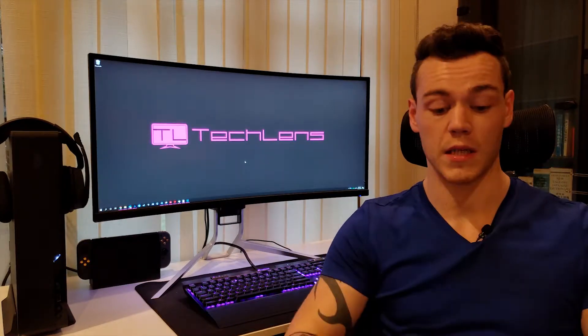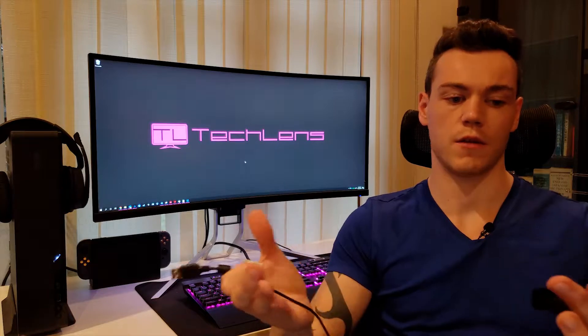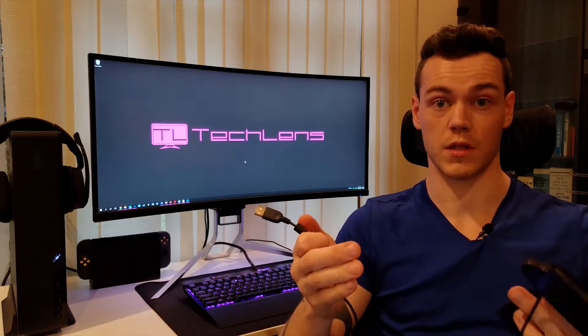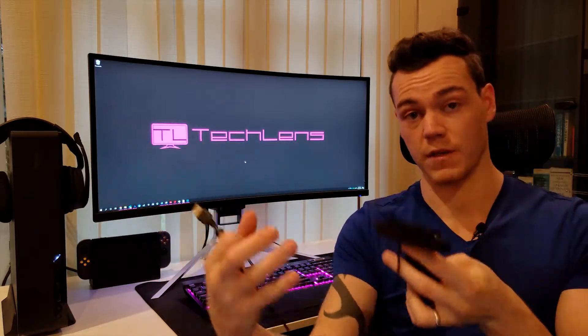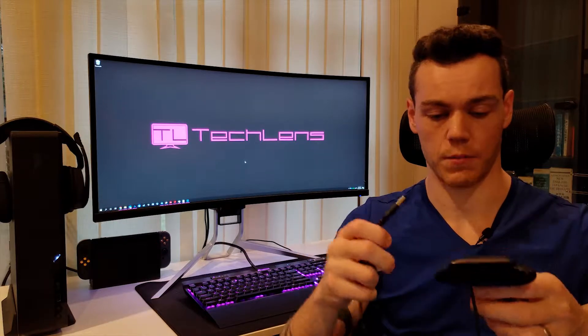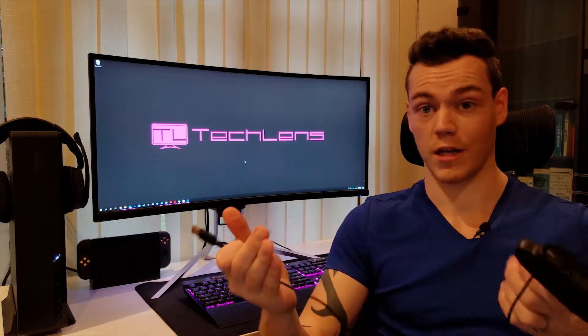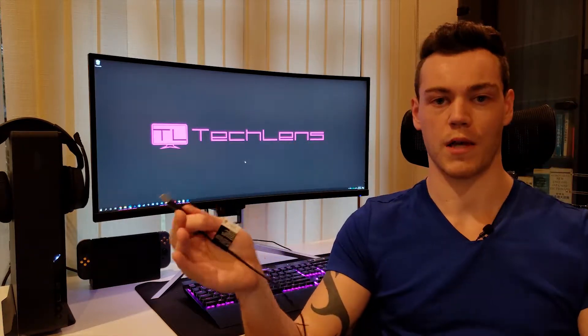Option number two is manually disconnecting your webcam from your computer. That might be easy for some people and more difficult for others, depending on how you have your computer set up — it could be on the floor tucked in somewhere, very difficult to reach places where you'd actually plug in a USB port. Other people might just not like doing that. I personally wouldn't do that — I like everything set up a certain way and left how it is.